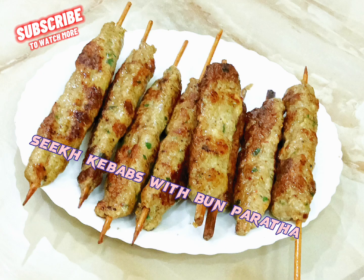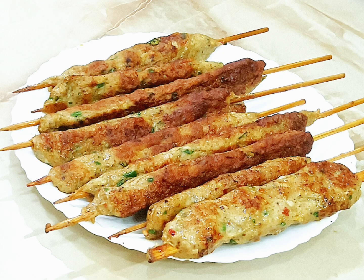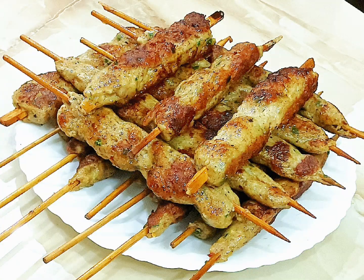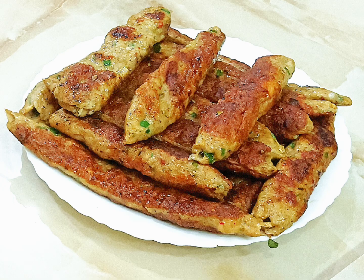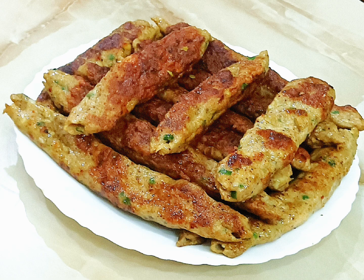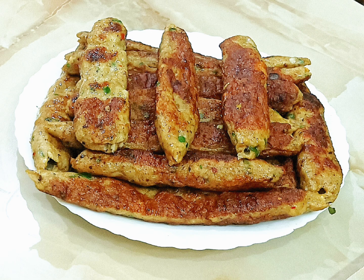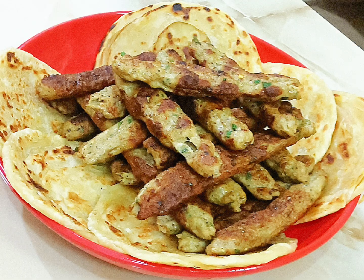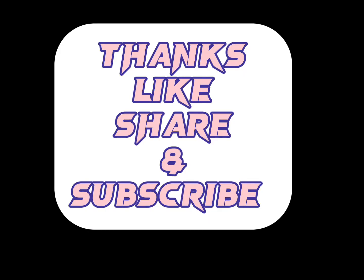Serve the seekh kebabs with bun paratha. Thanks for watching!